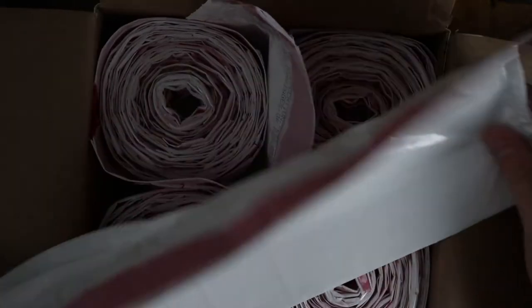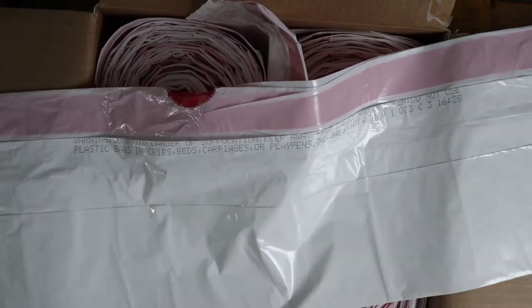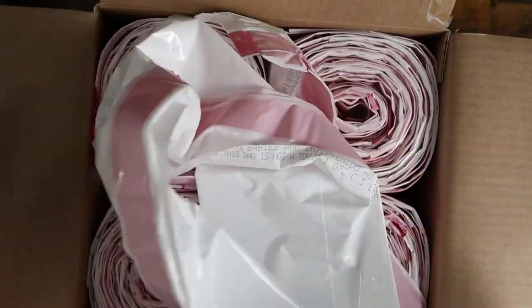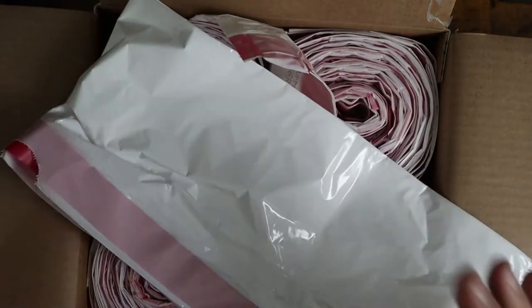One thing to note is they're not the expandable stretch bags like you'd find with some other brands. These are just a standard white garbage bag. If that's what you're looking for, these are fantastic. The price is especially the reason why we buy them — we buy the 200 pack because we get the best deal.